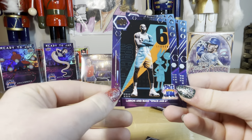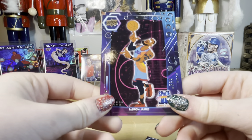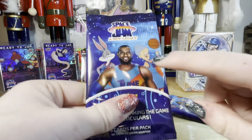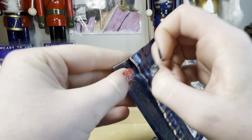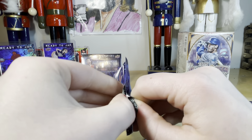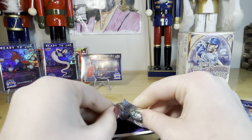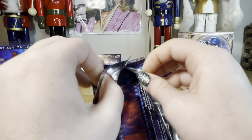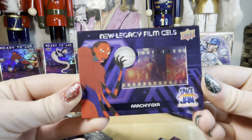LeBron and Bugs Space Jam — kind of neat. She's not so flat. LeBron and Lola Bunny — cool. I really want to get Granny — I think it's just Granny. What else? I haven't got a Tasmanian Devil yet. Oh, you got another film cell! I watched a couple of people open these and they didn't get any.